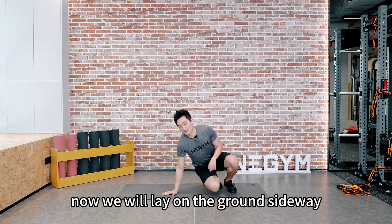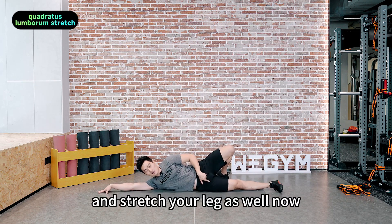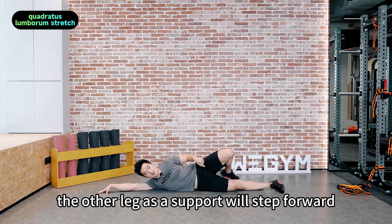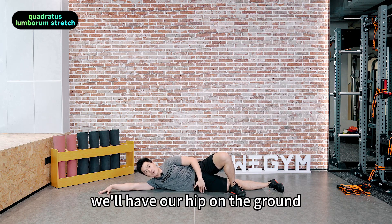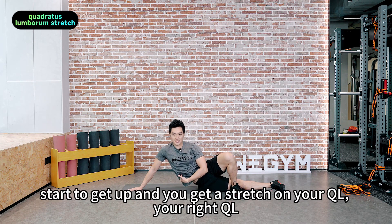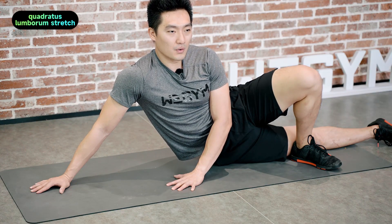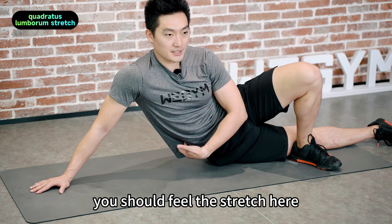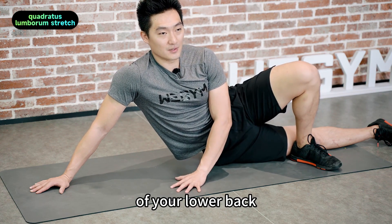We'll lie on the ground sideways. Stretch your arm and straighten your leg as well. The other leg as a support — step it forward. From this position, have your hip on the ground and start pushing your upper body up. Your ribs start to lift and you get a stretch on your QL, your right QL. We'll keep this position for 30 seconds and keep breathing. You should feel the stretch here at the side and somewhere at the back of your lower back.